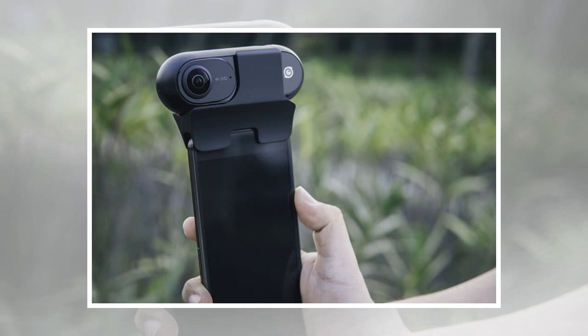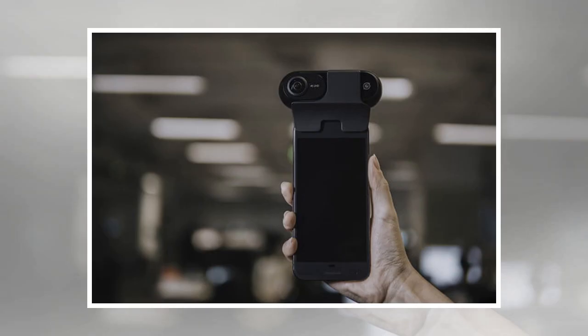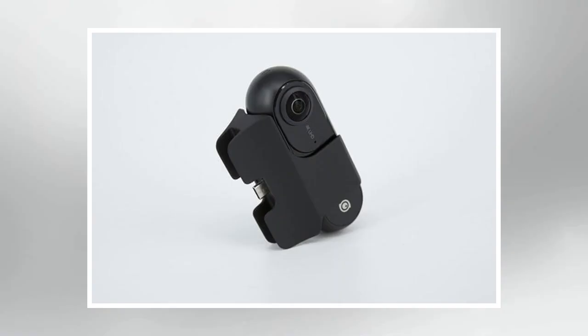While the camera can now attach to both iPhone and Android devices, the 360 camera can also record without being attached to the smartphone, which allows for a handful of different features. One of those options is the ability to add the camera to the Insta360 selfie stick and hoist the camera up in the air for drone-free aerial shots.